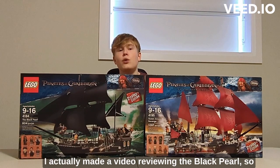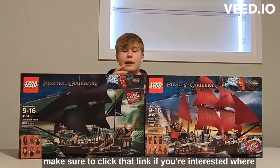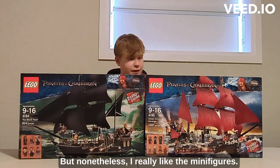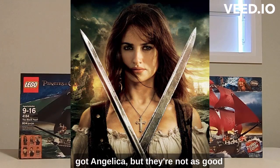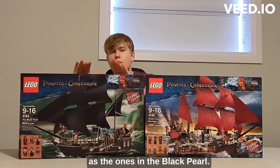I actually made a video reviewing the Black Pearl where I show all the minifigures and details in depth. I really like the minifigures. The Queen Anne's Revenge has really good ones as well — it has some exclusives like Angelica — but they're still not as good as the ones in the Black Pearl.